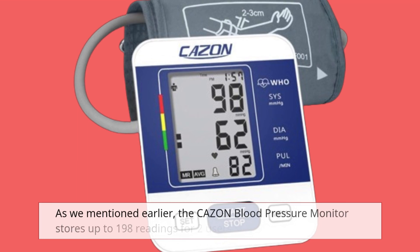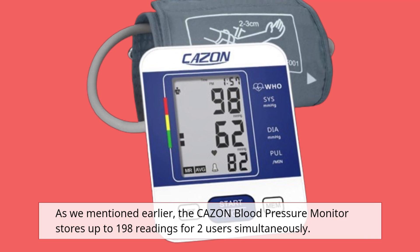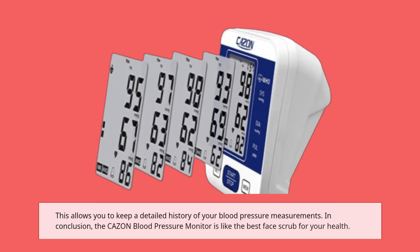The CAZON blood pressure monitor stores up to 198 readings for two users simultaneously, allowing you to keep a detailed history of your blood pressure measurements.